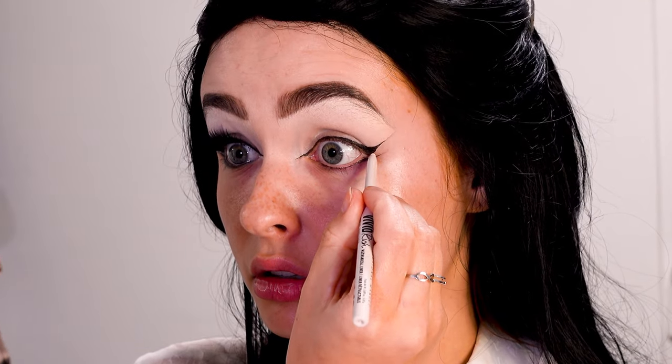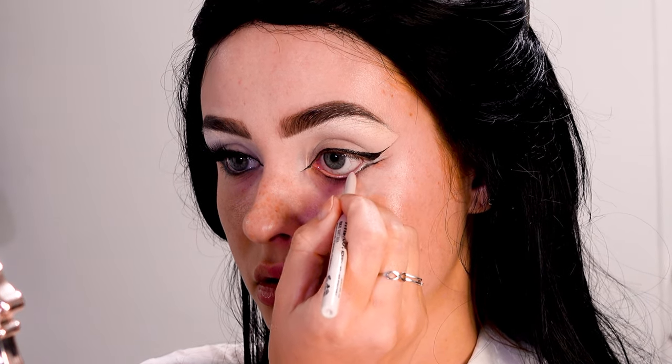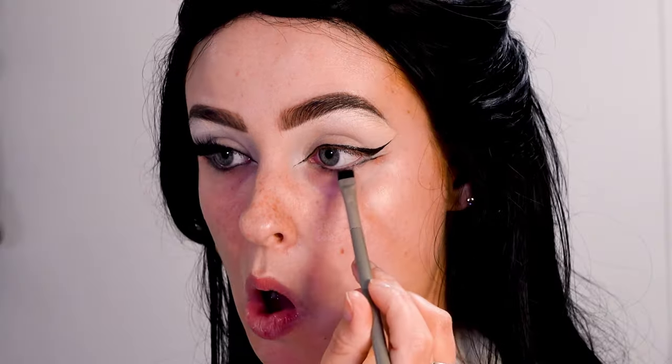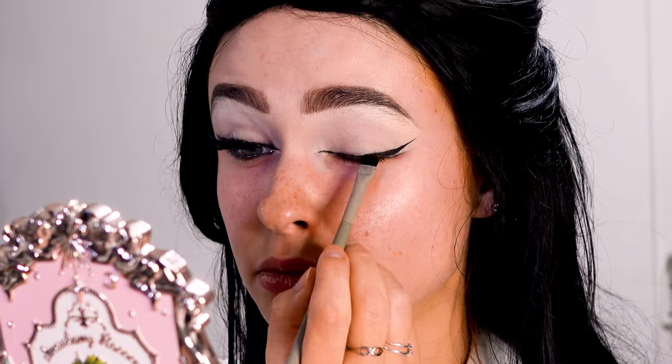To really accentuate the two eyeliners on the outer corner, I'm using a white eyeliner pencil to really make the contrast. Then I'm smoking out the lower lash line with some black eyeshadow to make it blend more with the lashes we're going to add after this.